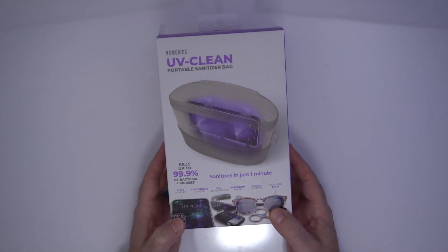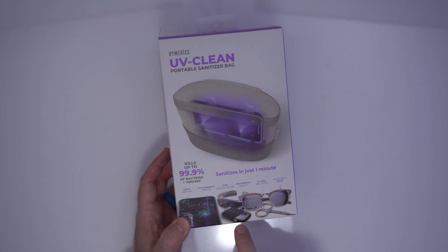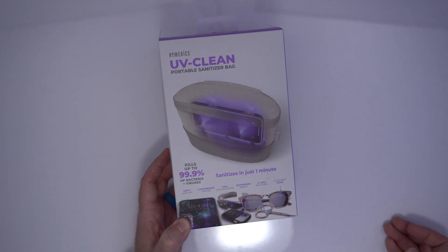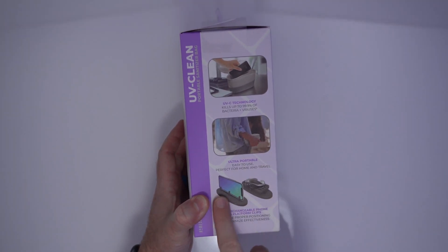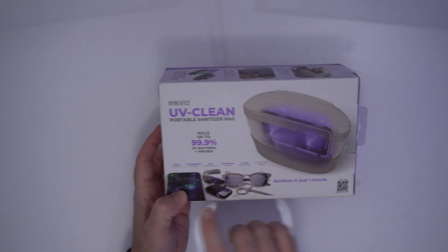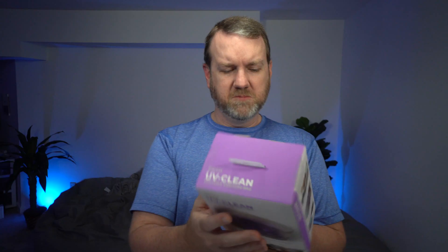What is this portable sanitizer bag? It says it kills up to 99.9% of bacteria and viruses on things like your phone, car keys, sunglasses, scissors — whatever you happen to have. It uses UVC technology to kill up to 99.9% of bacteria and viruses. It's ultra portable and has interchangeable clips for both your phone and other items. Some of the things it claims to kill: dirty airports, a co-worker sneeze, bathroom breaks, E. coli bacteria, your next cold. So presumably it could kill the coronavirus, maybe?